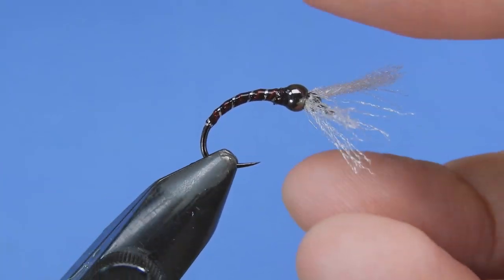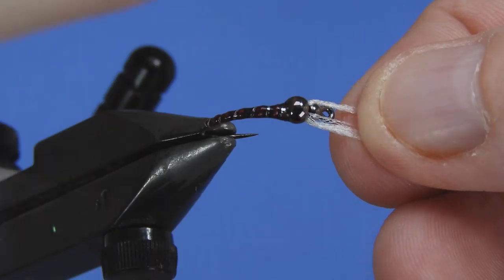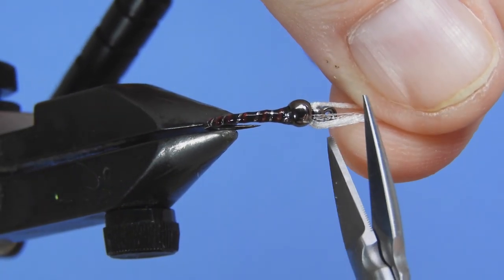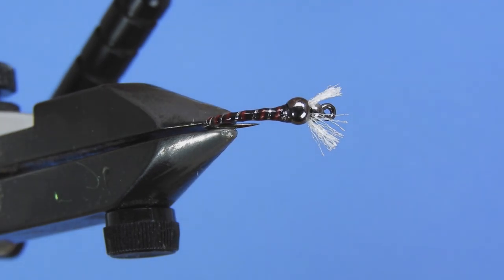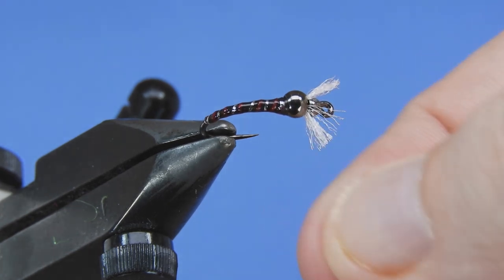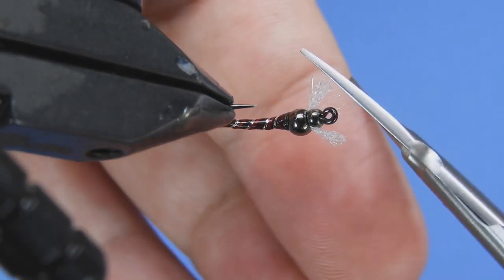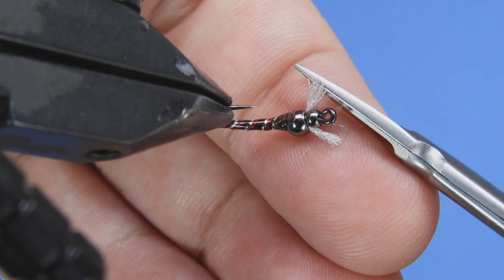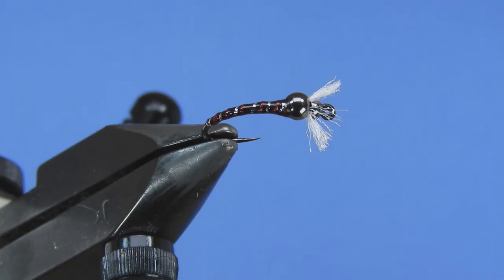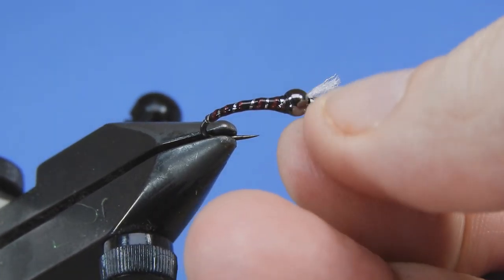The last step on this fly is just to trim off those gills. I like to pull everything forward and trim them about the same length as the eye of the hook. You might have to come in a little bit just to even those up and pull the fibers apart if they've gotten stuck together at all. And there you go — there's my Crazy Eight Chironomid. Hope you guys enjoy fishing this in the still waters coming this spring and late into the fall.